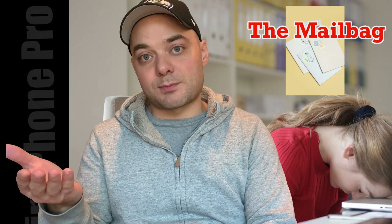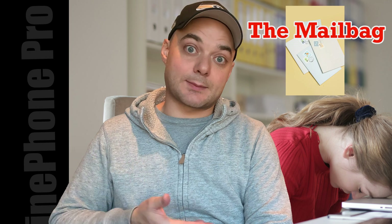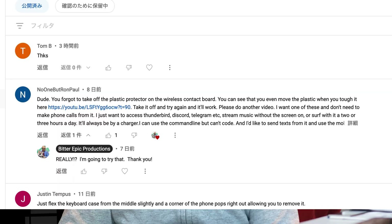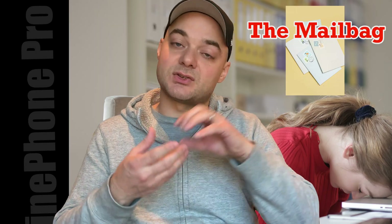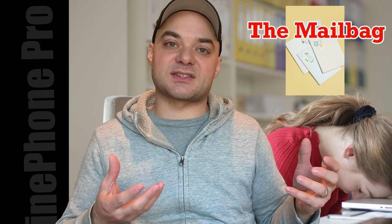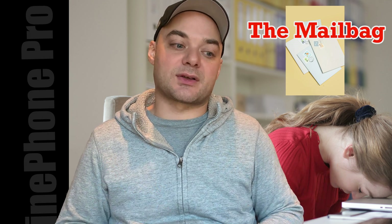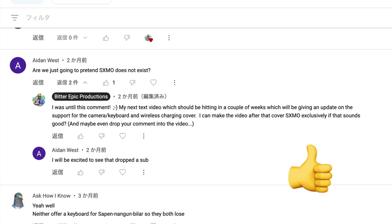I want to thank all of my viewers who have commented on these videos. I am reading them and I'm going to start incorporating them into the videos. I want to thank Ron Paul for informing me the charging case has one piece you can remove, and that should help it to actually charge correctly — a piece of plastic that was blocking the charging. I want to thank Aiden West for reminding me that SXMO does exist, and that's why I'm reviewing it right now.